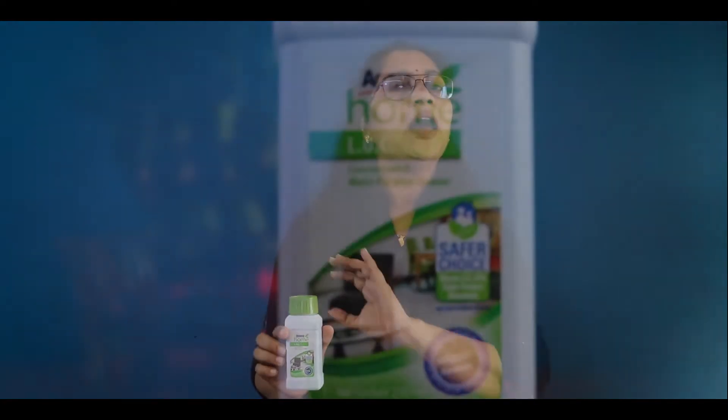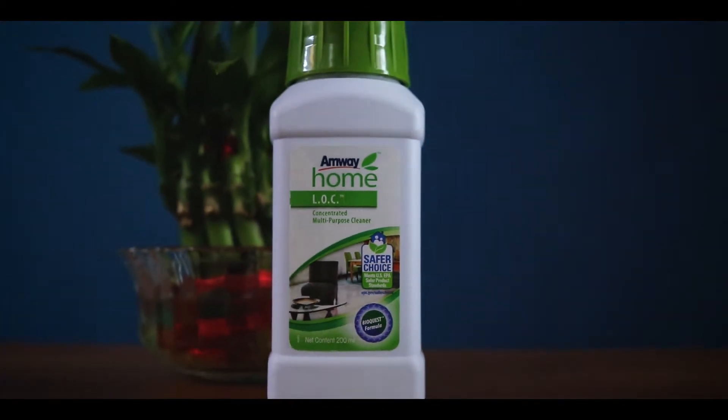This is very useful. This is the stain remover. For example, you have lipstick marks, gel pen marks, chocolate marks — I will remove these with L.O.C.